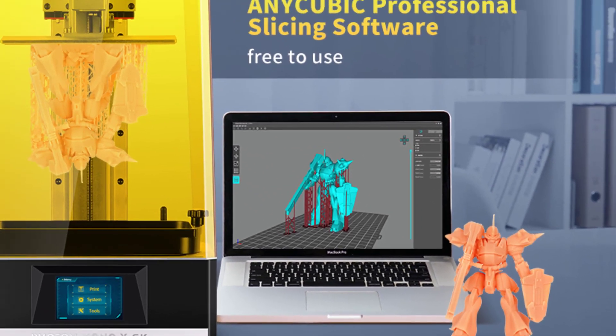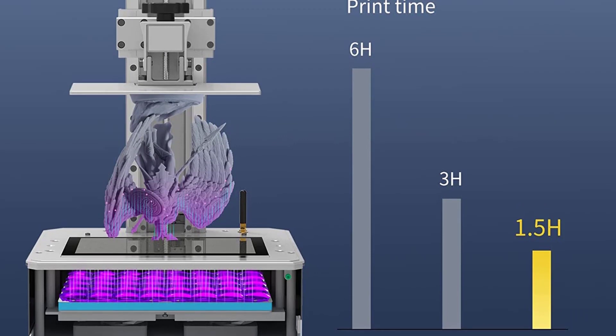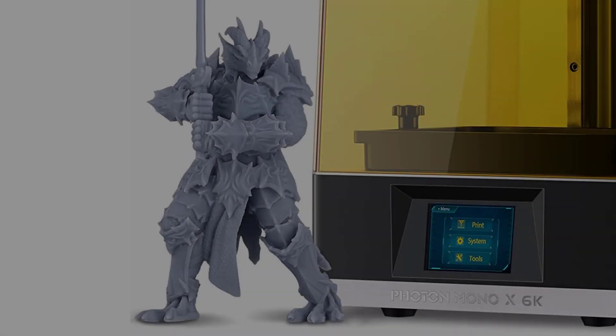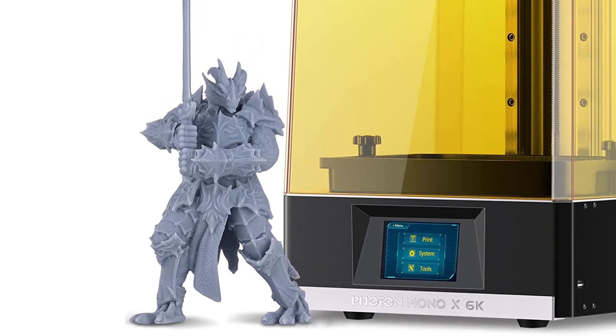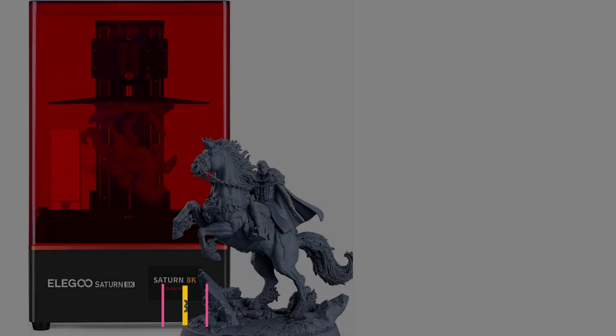The power of the light source can be freely adjusted from 30% to 100% and supports printing of various types of resins. The UV power can be adjusted according to the characteristics of the resin to meet your printing needs. Moderately reducing the power of the light source can also extend screen life.